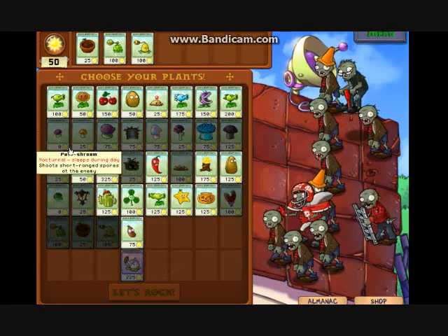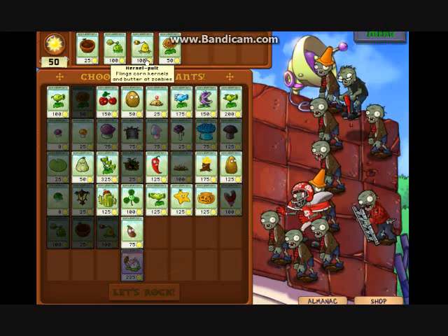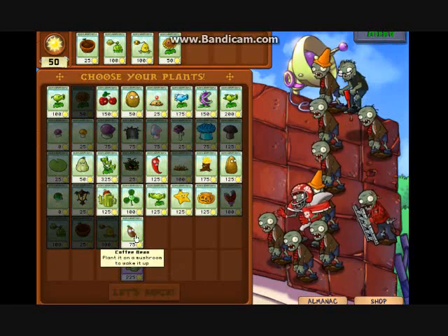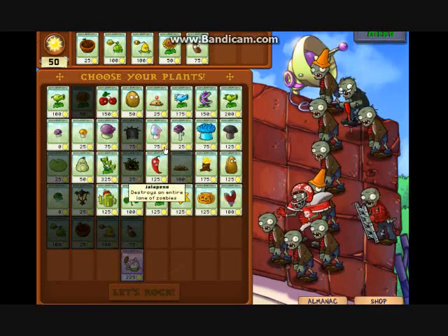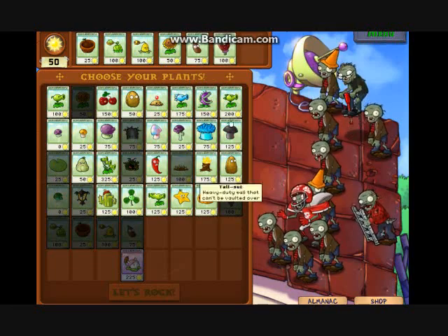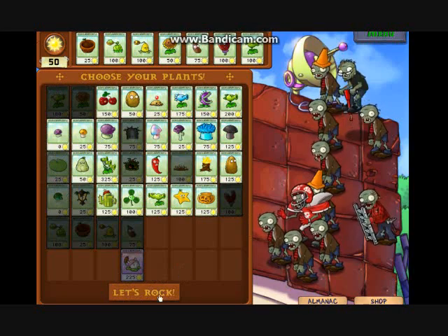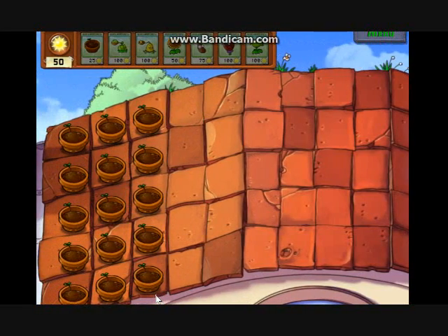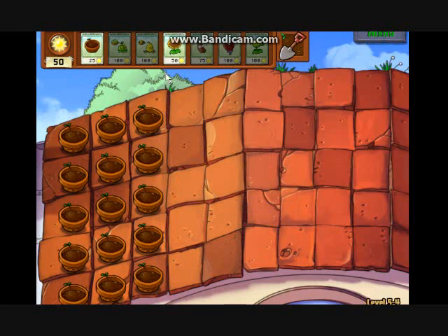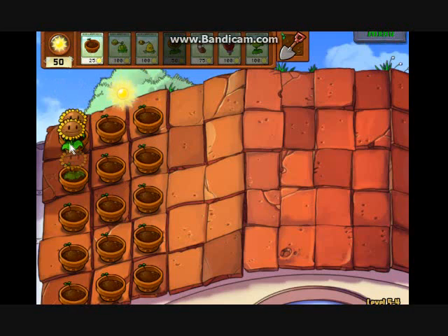So let's get along and start picking our plants. The Kernel Pult is the same as the Cabbage Pult, only it can throw butter and corn kernels at the same time. The Coffee Bean will actually allow us to use our mushrooms. But right now I'm only going to have the Coffee Bean and the Magnet Shroom because those are the most useful and practical things we can have. Let's start off planting five Sunflowers, five Cabbage Pults and five Kernel Pults.